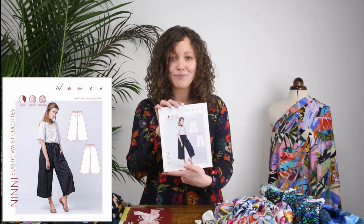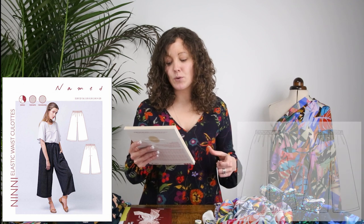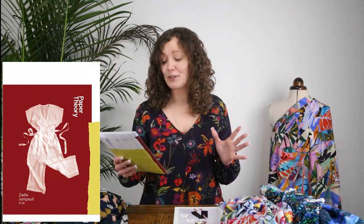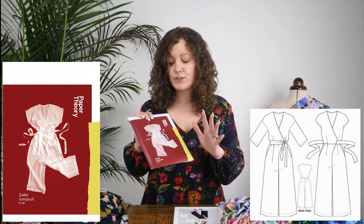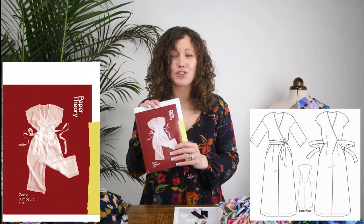The first kit is the Named Nini elastic waist culottes — a really gorgeous casual chic pattern with an elasticated waist and wide leg trousers. They're the ultimate in comfort but look so chic and stylish as well, and they're really popular in the sewing community. The other pattern this month is the Paper Theory Zadie jumpsuit, which is so popular in the sewing community. It's a very simple wrap jumpsuit with ties to fasten it, wide legs, perfect for summer time.